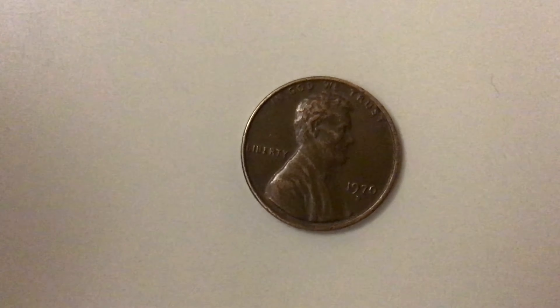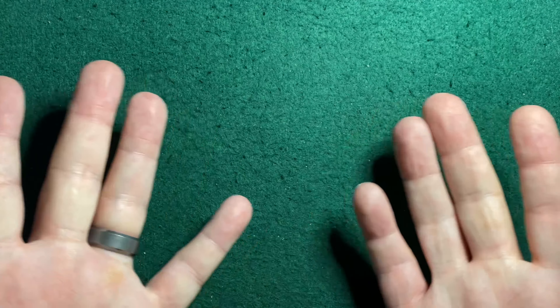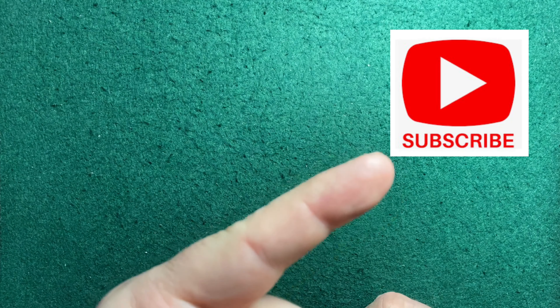Hi! Welcome to Pennyhaven! Hello, people of YouTube! Hello, SilverStackers! Hello, Coinroll Hunters! Welcome to my little corner of the internet! This is Michael from Pennyhaven, and first off, if you haven't yet, please hit that subscribe button, then give it a like, and then come back over here and hit that bell icon so you know when my new videos come out.